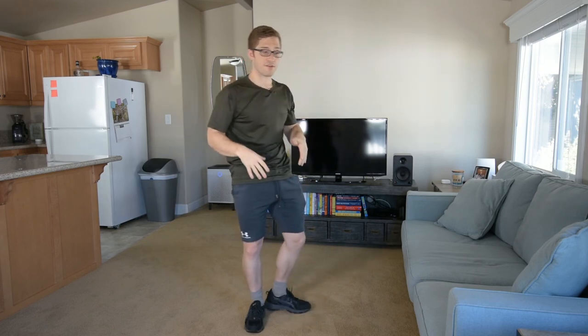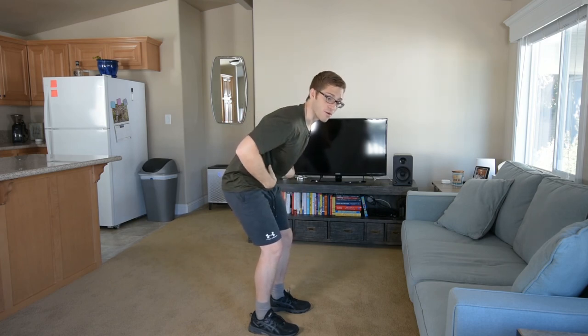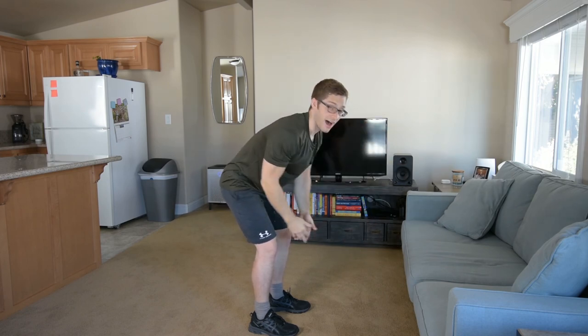So be cognizant of your position. Get a little bit of that hip tuck. Get some lower outer abdominal activity to secure you as you bring your hands back for the I, the T, and the Y.